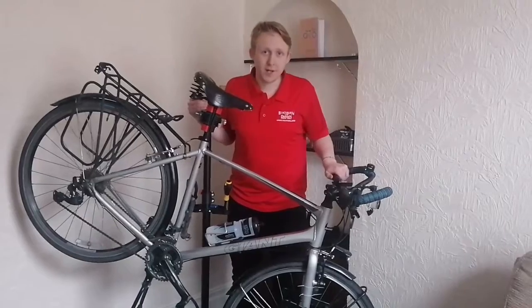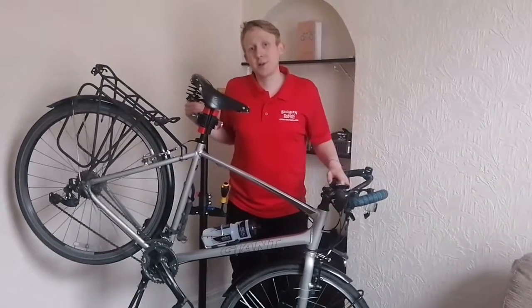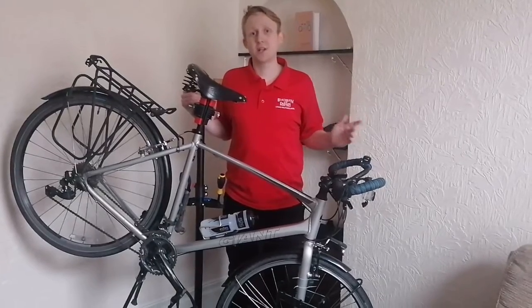Hopefully you've learned something in this video. If you have, please like and subscribe to our YouTube channel, and we'll see you next time for more cycling related content.